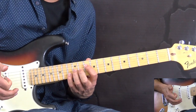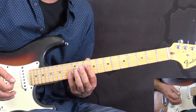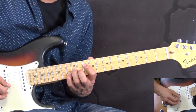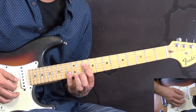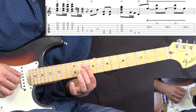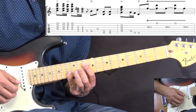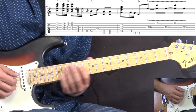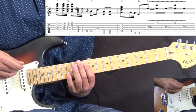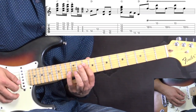Jimi obviously played different variations here and there. In this version at the Fillmore East, instead of playing the C chord in the standard way, he plays it slightly differently using octaves. We have 10th fret on the D and G strings, and 13th fret on the high E and B strings — so each octave is kind of doubled up. We play this shape for the C chord.